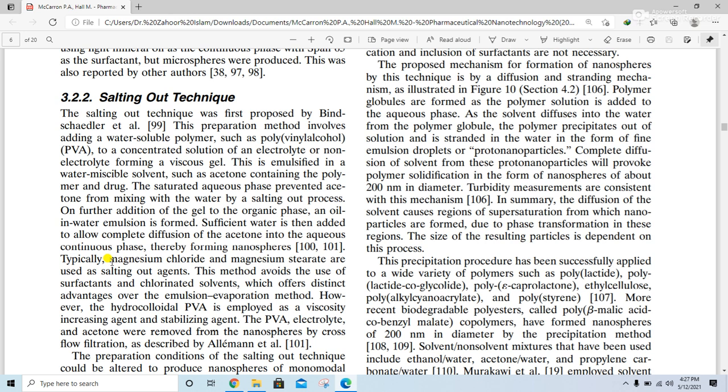Typically, magnesium chloride and magnesium stearate are used as salting out agents. This method avoids the use of surfactants — when magnesium chloride and magnesium stearate are used as salting out agents, the use of surfactants and chlorinated solvents is avoided — which offers distinct advantages over the emulsion evaporation method.